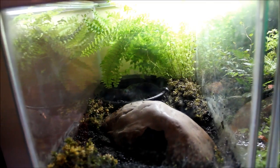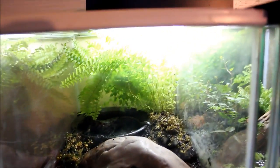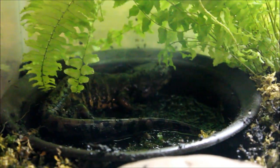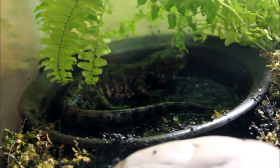Here's my eastern tiger salamander tank. I added a fern from another tank to add some decoration, and I added some moss to keep the humidity higher. There's the salamander way back there. His water bowl is currently empty since I was moving the tank around earlier, but I'll fill that up. His tank looks a little better with the fern.